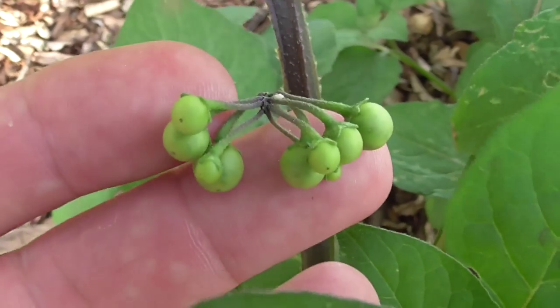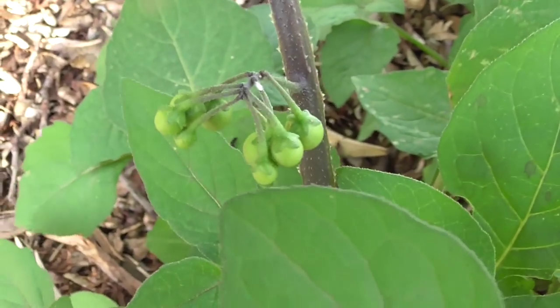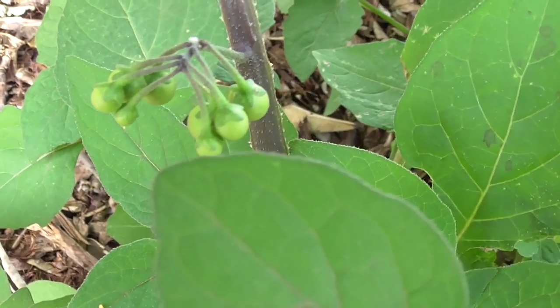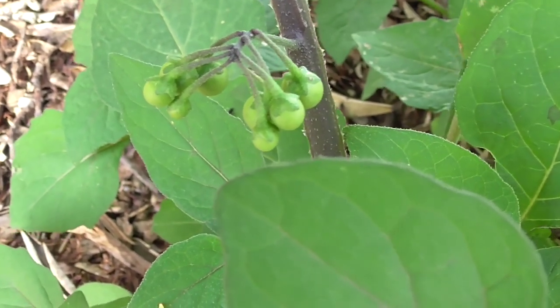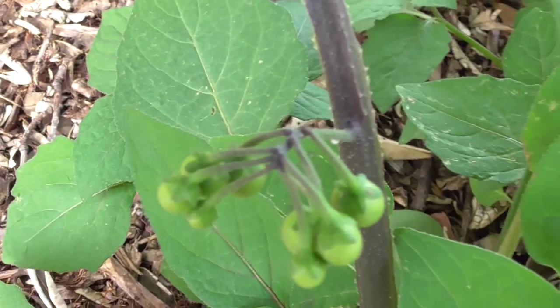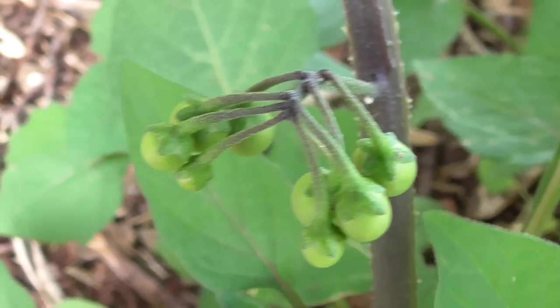These green berries are poisonous, so you don't want to eat those. These green berries turn black when the plant is more in season. I've eaten the berries before - they're not bad. Apparently in the old days they were used to make jam by the early settlers.